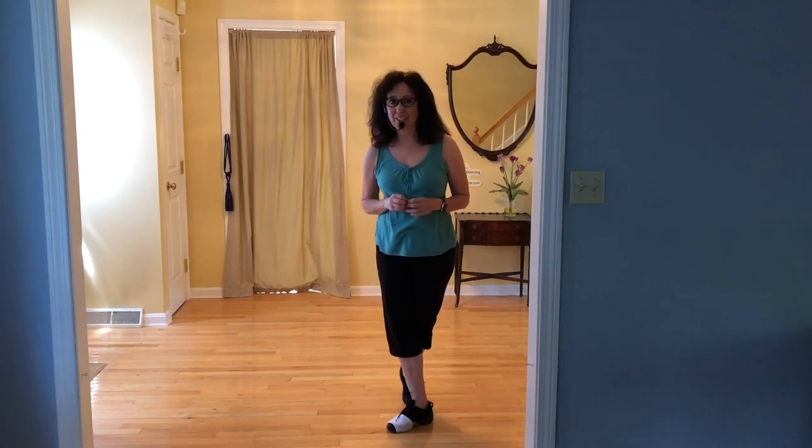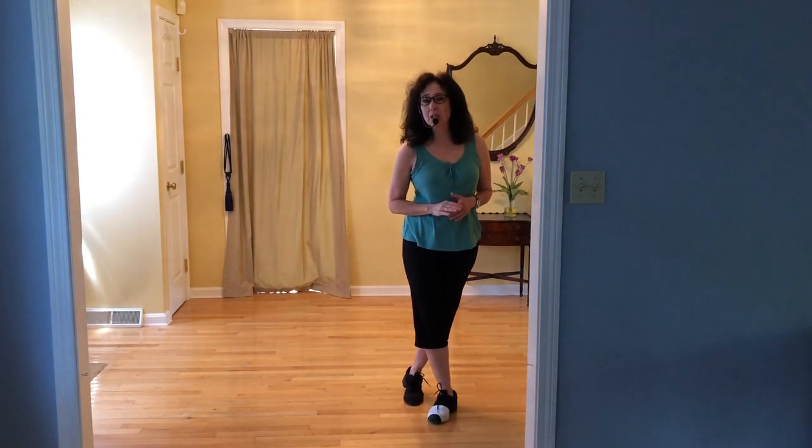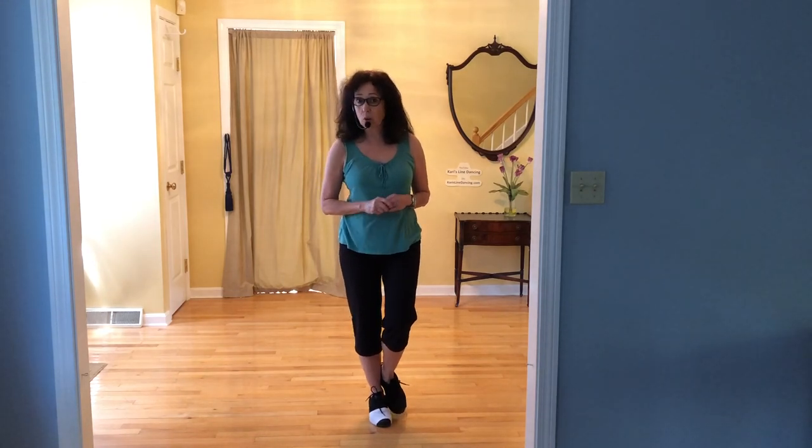This is the dance-along video for the dance called That Honky Tonk Highway. It is a four-wall, 32-count, absolute beginner level dance. With my system, I call it a level one, leaning on a level two. We have no tags and no restarts.